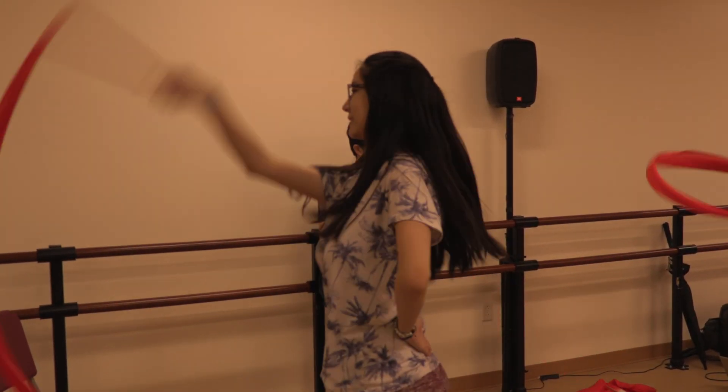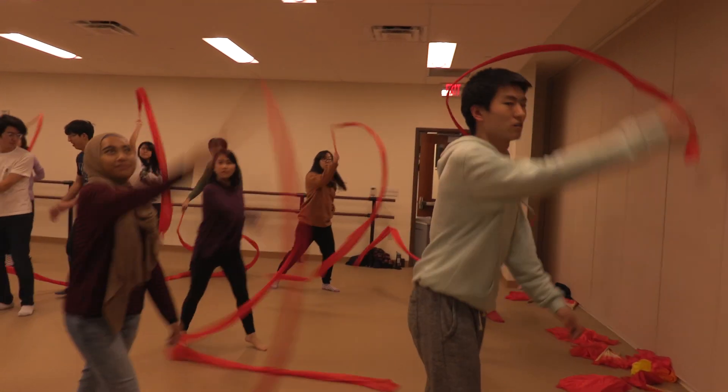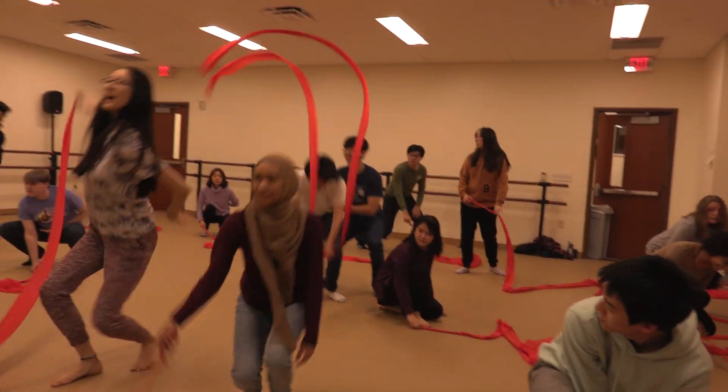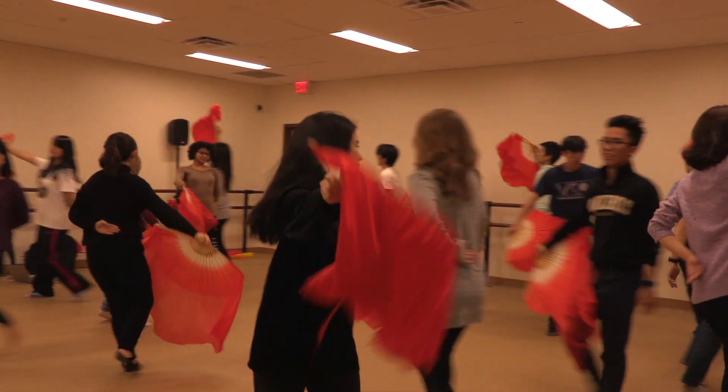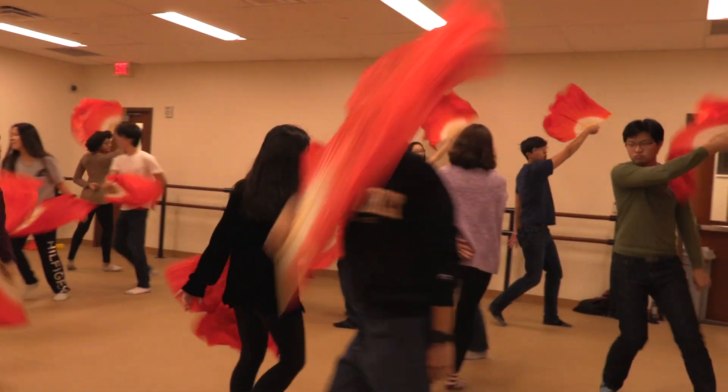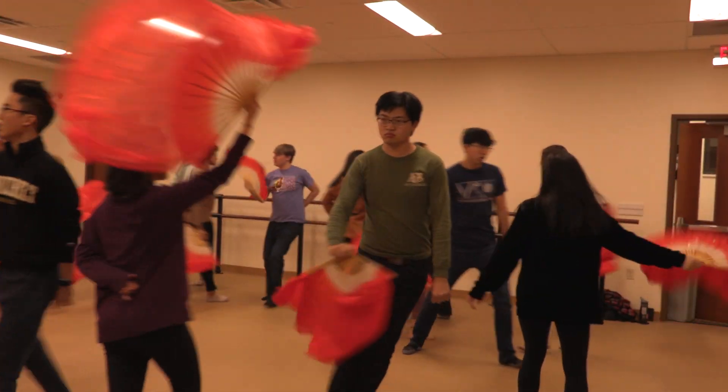The ribbons are definitely a whole lot more jumpy. They're supposed to be like high energy, jumping, and then fans. There's a lot of formations in fans as well, but we wanted to showcase the different things you could do like opening and closing the fans, and different moves to really accent the notes and song.